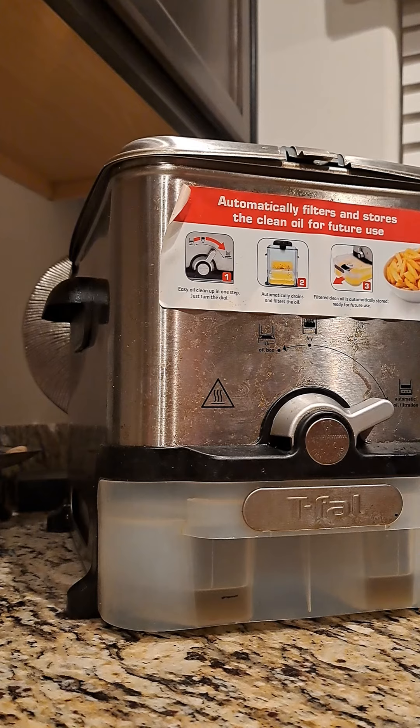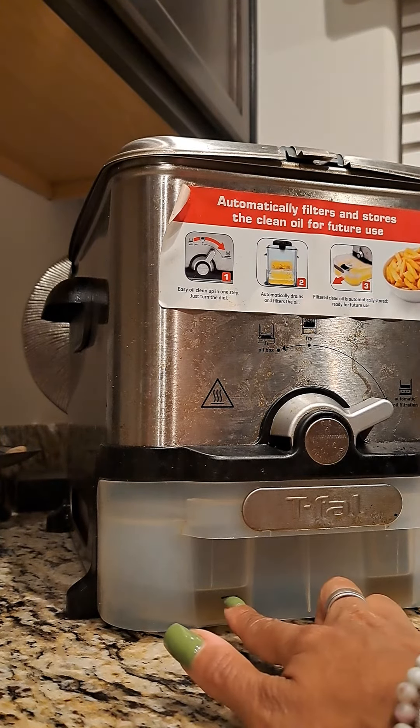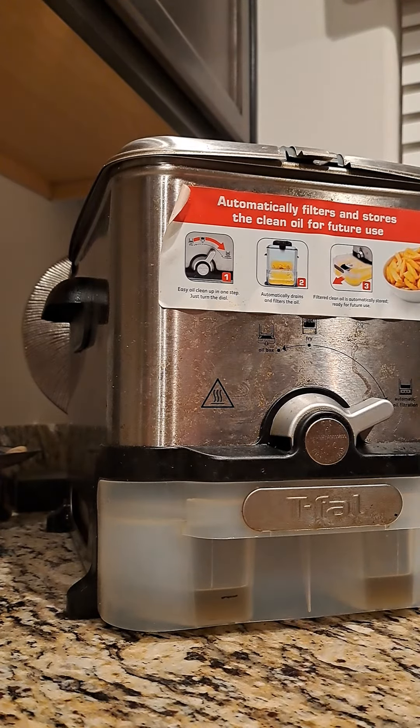What I did was I saw some of the oil had come out and I put a line here. So now you can see it's above the line that I put there. It is filtering out, it's just taking longer.